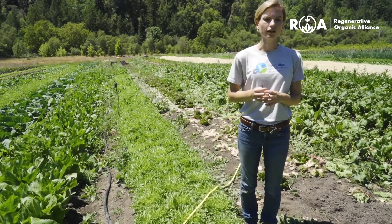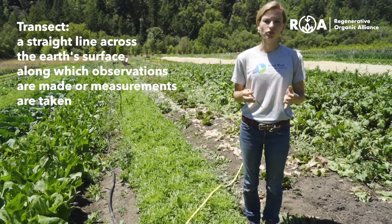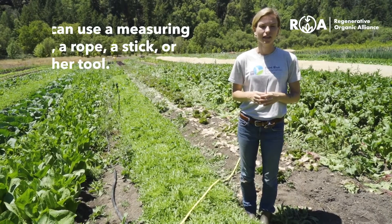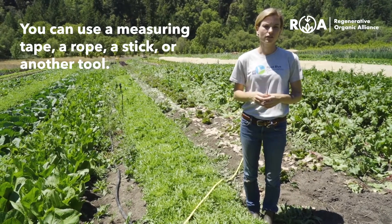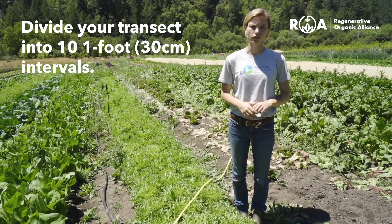In this test you'll walk along a transect and mark at every foot or 30 centimeters if the soil is covered or not. We recommend using a measuring tape, a rope, or stick, or any other object that can be divided equally into at least 10 one-foot intervals.